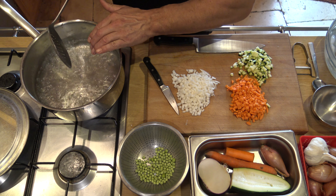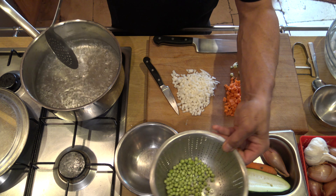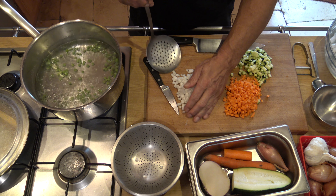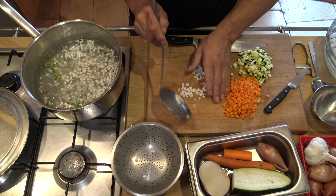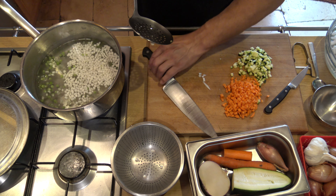On va utiliser cette eau de cuisson pour tous les légumes, on ne changera pas l'eau. Tous les légumes qu'on a ici ne demandent pas le même temps de cuisson. J'ai donc quelques petits pois — ça va prendre 2 minutes pour les cuire. On va rajouter les navets, ça va prendre autant de temps. On attend une petite minute avant de mettre les petites courgettes, car ça cuit très très vite. On voit les petits pois qui commencent à remonter.